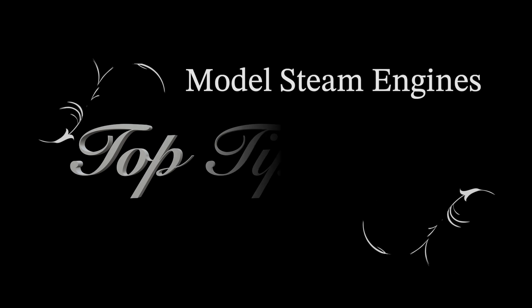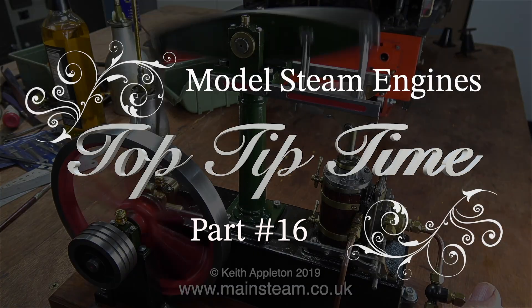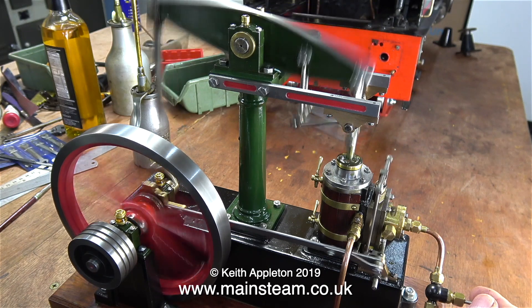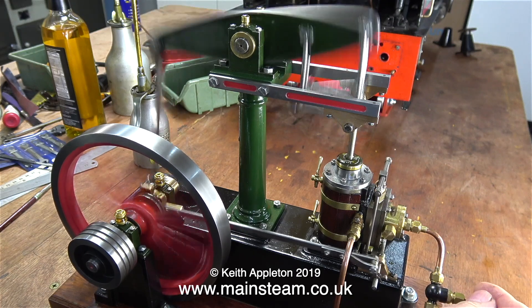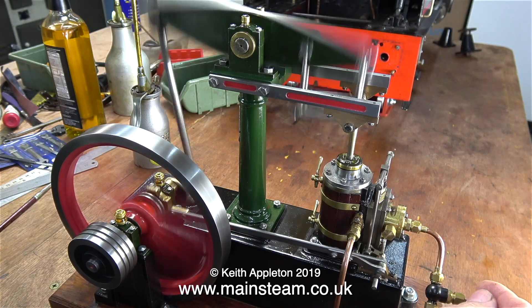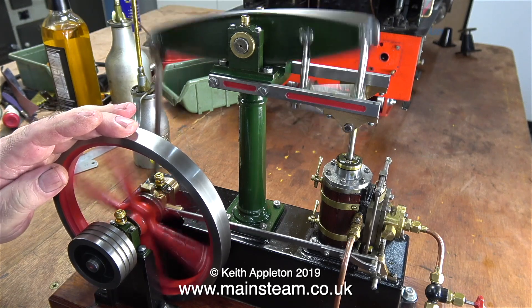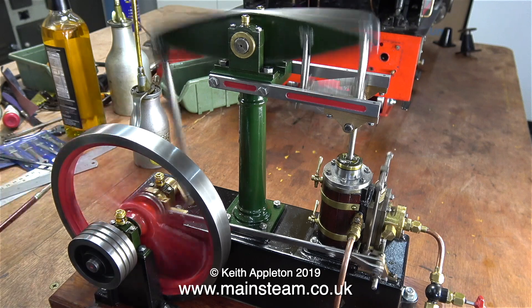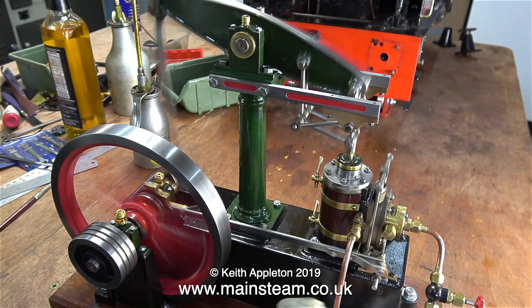Model steam engines Top Tip Time - this is Part 16, and this episode is absolutely jam-packed full of useful tips. Even some expert machinists may learn something watching this. The last few Top Tip Time episodes have been using compilations from a video series I made in 2019 called a Steward Models beam engine rebuild. I need to use some sort of chronological system - I can't just dart about editing clips from two and a half thousand videos, and yes, that is how many steam engine videos I have on YouTube as of the 6th of July 2023. This episode contains a lot of the answers to questions that viewers send me all the time.